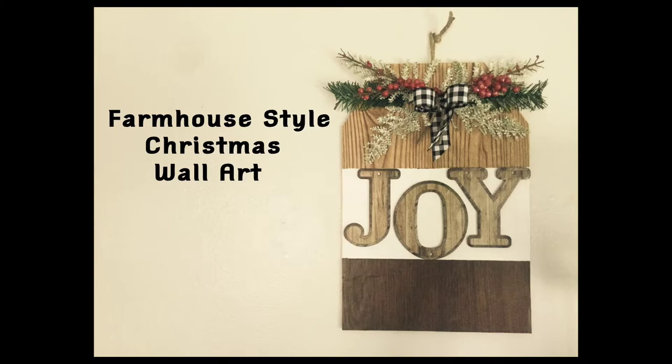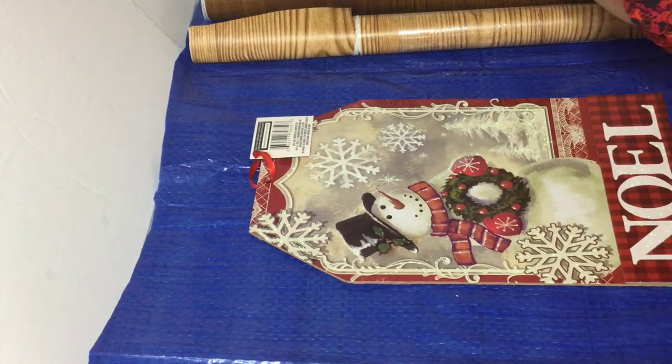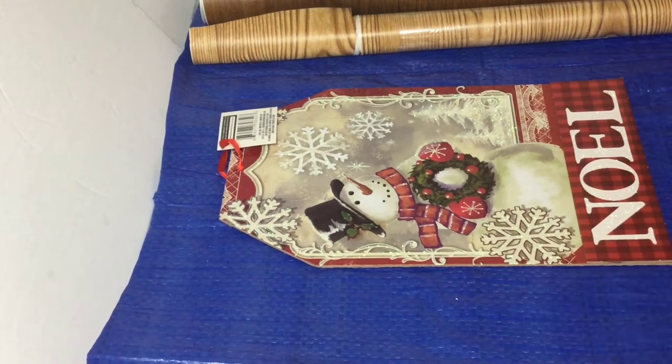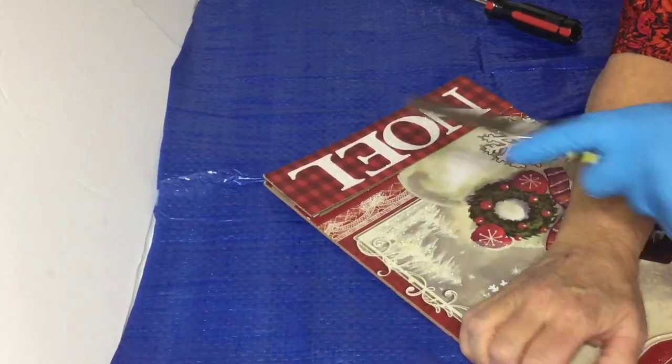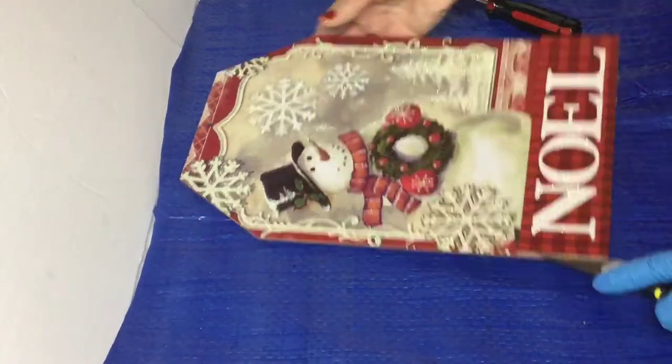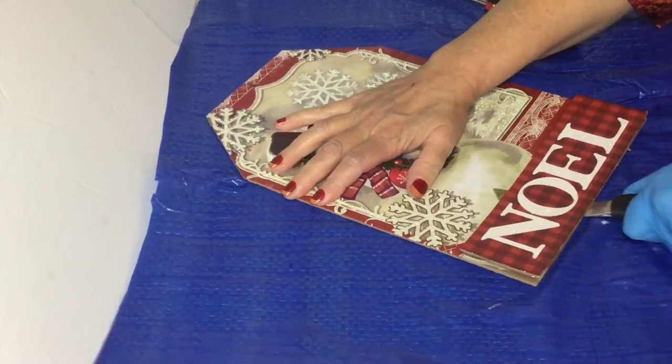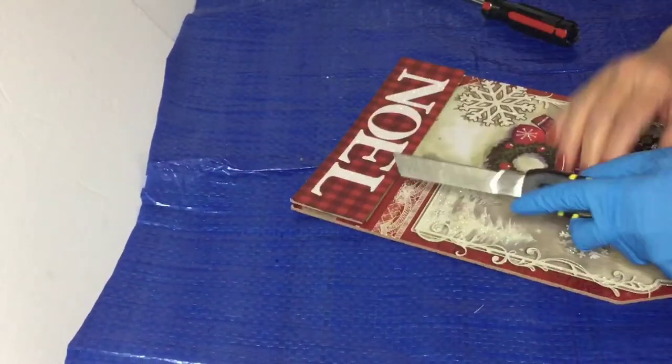In the first DIY, we're going to be making this tag sign and it's going to be in those three different color tones. We're going to be using two contact papers — one that has a dark walnut look and the other one has an oak color tone to it.